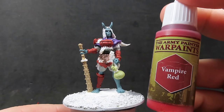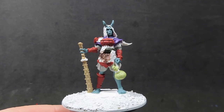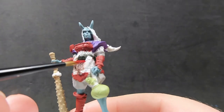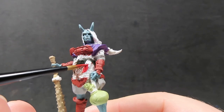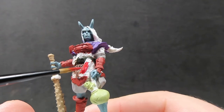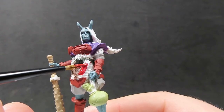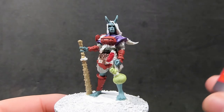Once we have her belt picked out, we're going to come in with some vampire red, and I'm going to use it for this sort of fancy scabbard — or maybe a scroll — I'm not quite sure what this adornment is, but it looks quite flash. I'm going to start off with a base coat of some vampire red here.